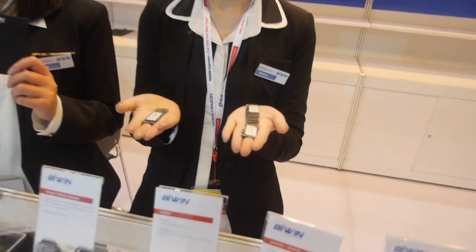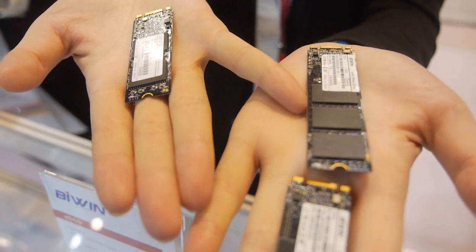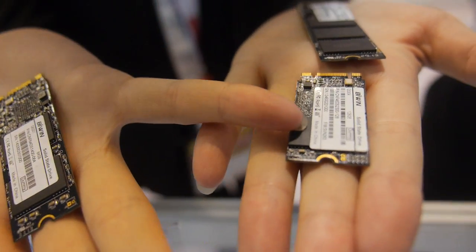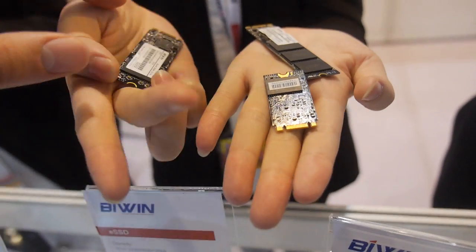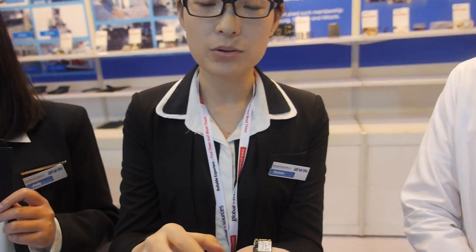We're here at B.Win. I'm Song. We do a lot of interesting things. This is NGFF, we also call it M2, and this is also NGFF in a different size. The application can be for computers and tablets.